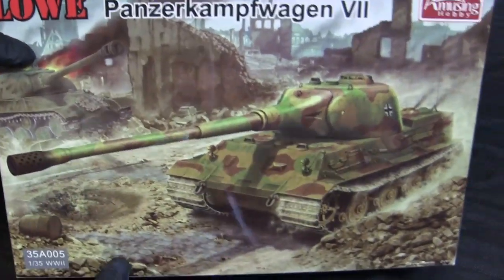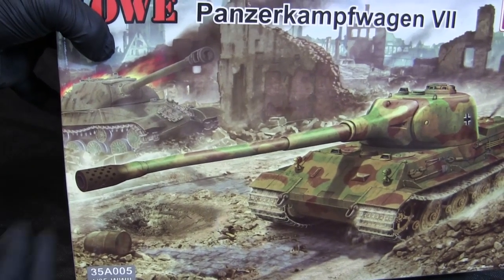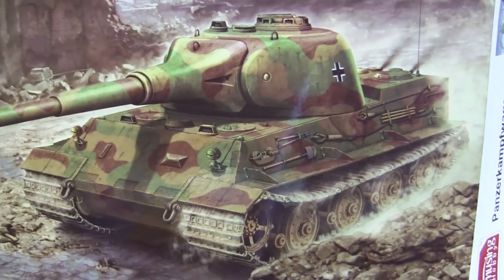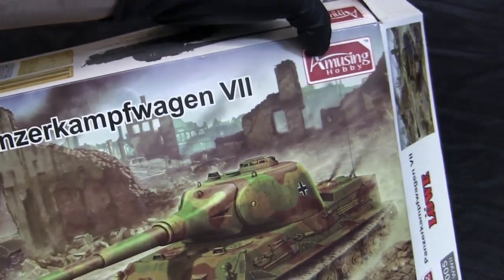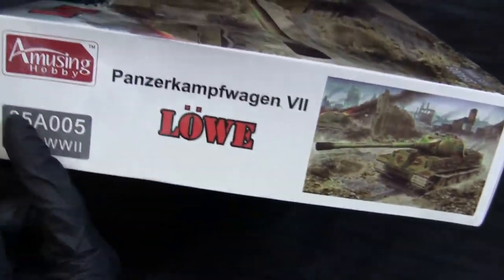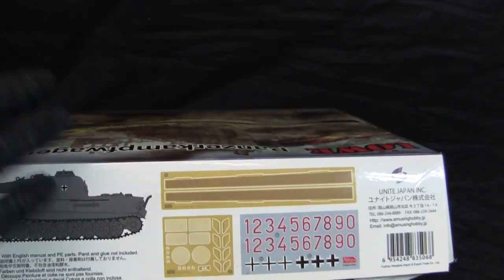The box art shows the Löwe rumbling down a bombed-out city street — presumably Berlin or somewhere in Eastern Europe — with a smoldering Russian JS-3 heavy tank in the background, which is appropriate for the subject matter. The illustration is nicely detailed, covering both the tank and the surrounding scene. The kit is identified as Löwe, Panzerkampfwagen VII, with the Amusing Hobby logo, kit number 35A-005. It also comes with a set of Worthlight decals and two frets of photo etch.